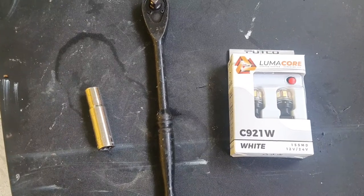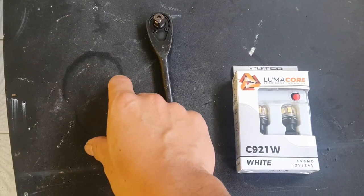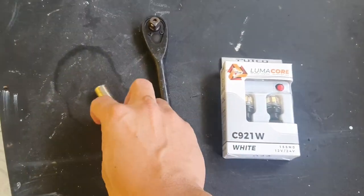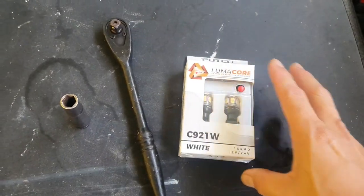This is going to be a fairly simple install. The only tools you're going to need is a size 10 millimeter socket and the corresponding wrench or ratchet — this is a 3/8 drive, and I've got my 3/8 drive ratchet here — and your light bulbs.